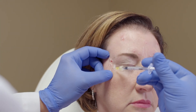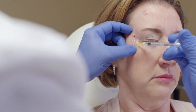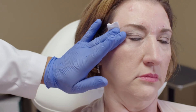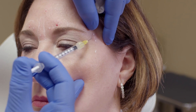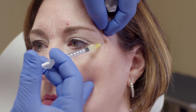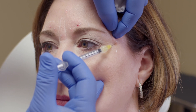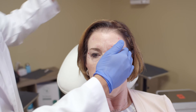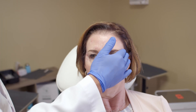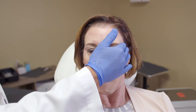These are very superficial — you'll see the little wheals coming up. Notice I'm going beside the marks, not right through them. With this white marker it's not as big of a deal, but with some of the darker color markers you can cause a little bit of tattooing of the patient if you inject through the dark ink. So just be aware of that.